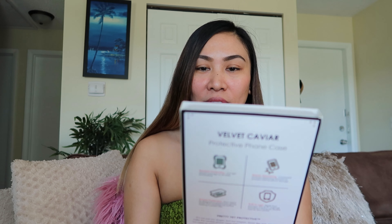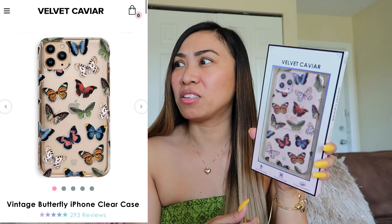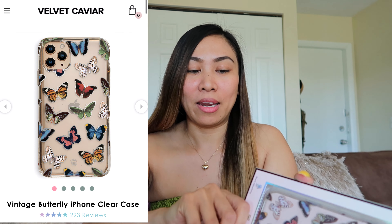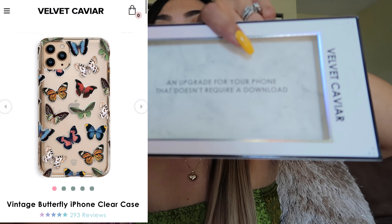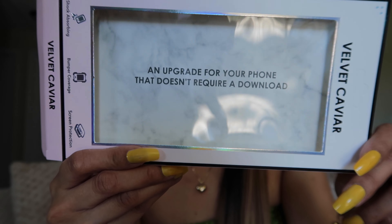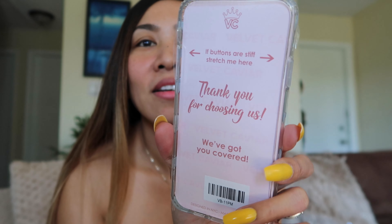To reveal what I got from Velvet Caviar — let's unbox this. Yes, this is the butterfly case — of course it's a butterfly! Inside you will also see a note that says 'an upgrade for your phone that doesn't require a download.' There is a plastic on the case that says 'if buttons are stiff, stretch me.'